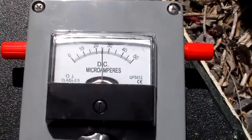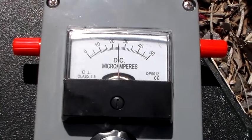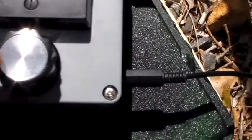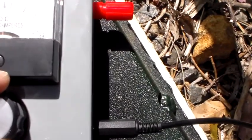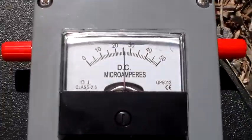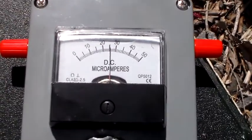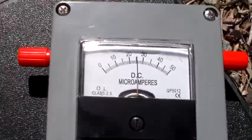Hello again and welcome to the VK6CS amateur radio channel. Here is my RF current meter, which is indicating about halfway on the meter — very good for noting any improvements or otherwise in antenna current.